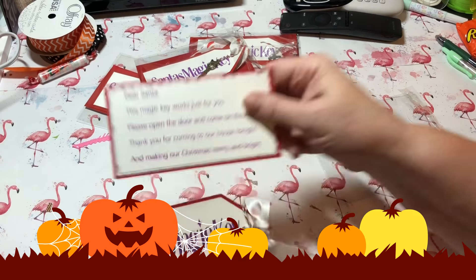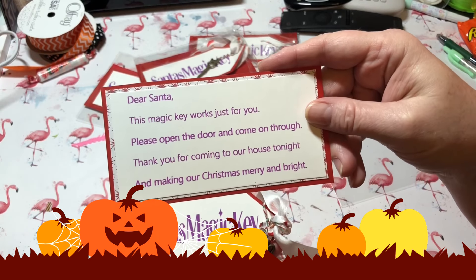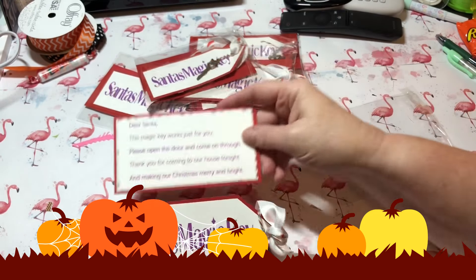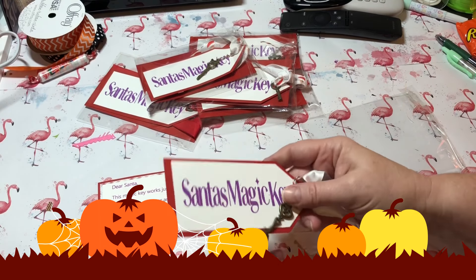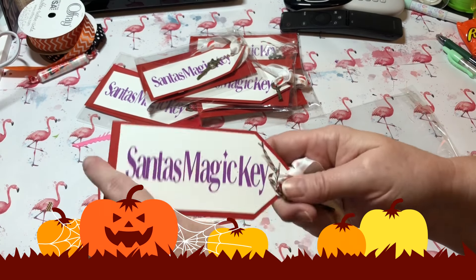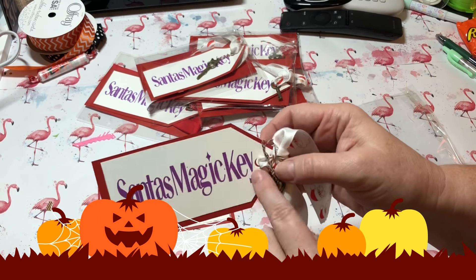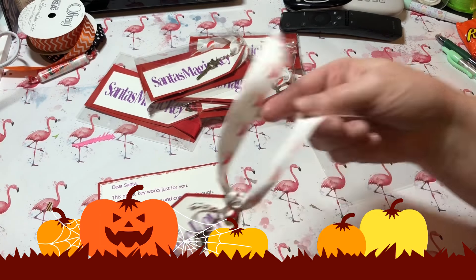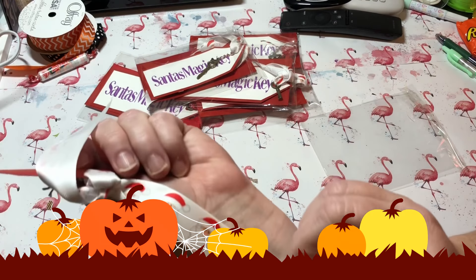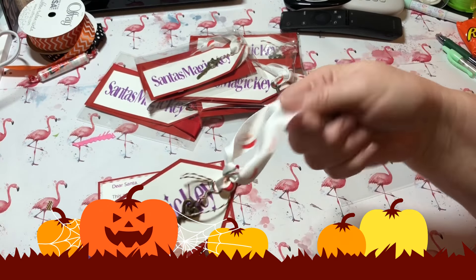I typed the poem up on Microsoft Word, printed it out, cut it, and layered it up with some paper. For the magic key tag I layered it on red paper and put some cute little Santa ribbon on it so they can tie it around their doorknob.